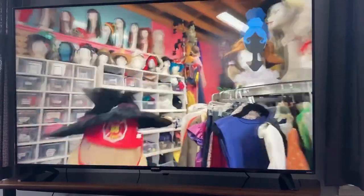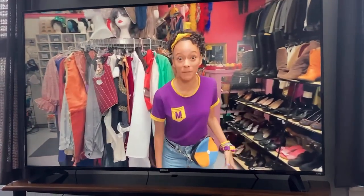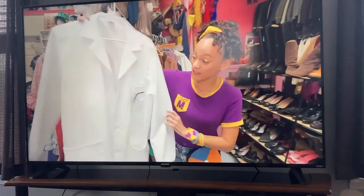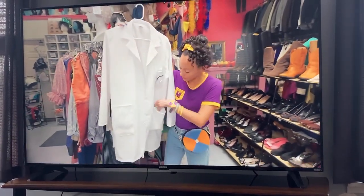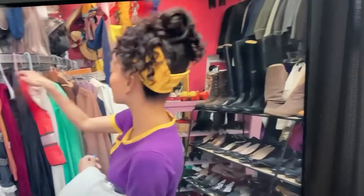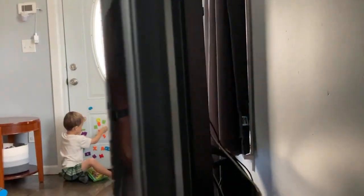It seemed to be packaged well with styrofoam, but not overt amounts where you're going to be fighting with it. It was pretty easy to pull out of the box with the help of one additional person. The TV, even though it's 65 inches, is not heavy by any means. I'm using the stand that came with it. It does not seem super secure — there's some wobble — but as far as profile, it is fairly thin, even though you do have a little protrusion at the bottom.